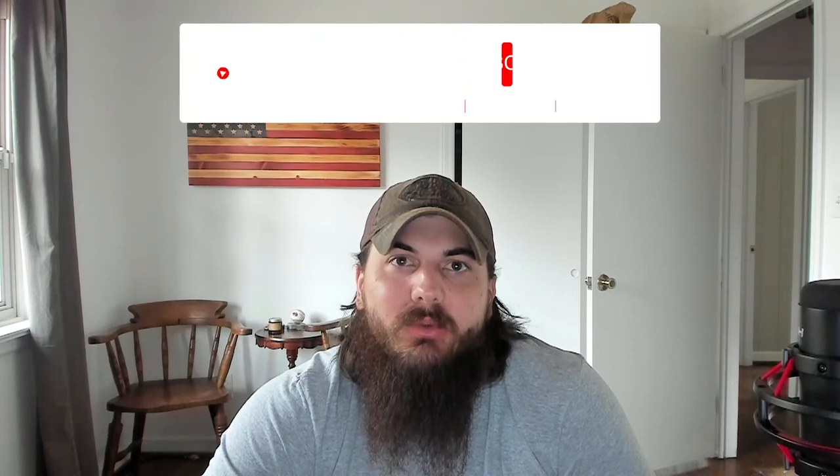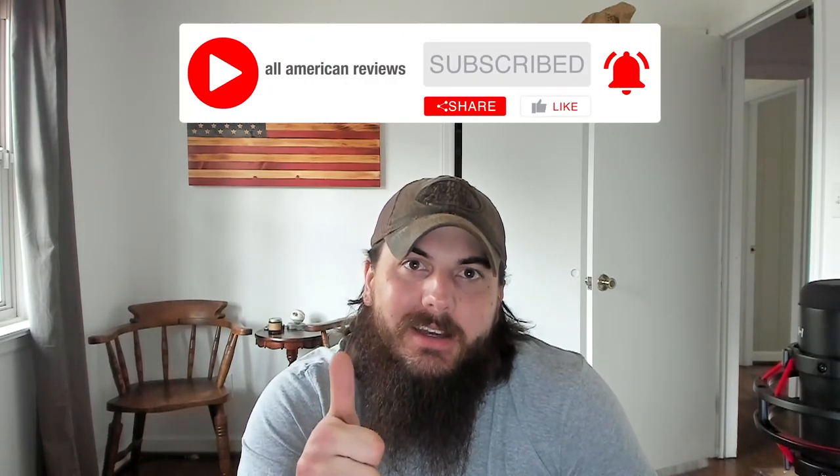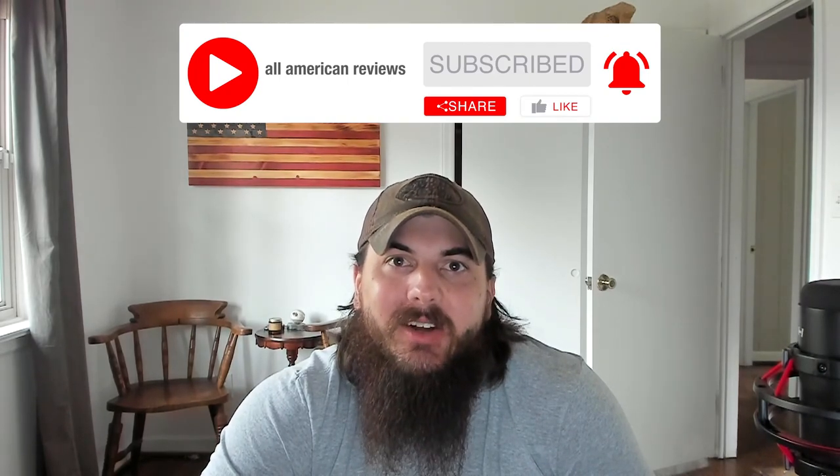All right, that's it for this video on how to find cowboy boots made in the USA. If you have any questions, drop a comment below or shoot us a message at All American Reviews and we'll find out for you and write something up. If you liked this video, remember to like and subscribe, and thanks for supporting your country and shopping American-made. See y'all next time.